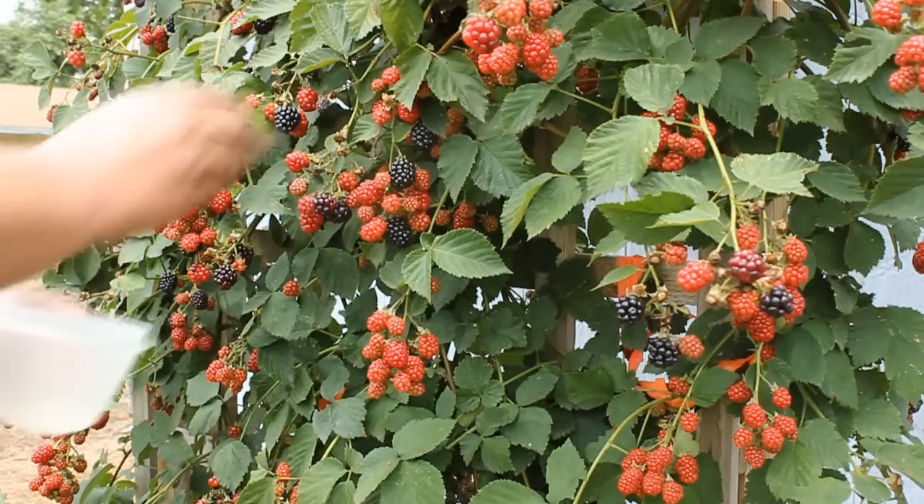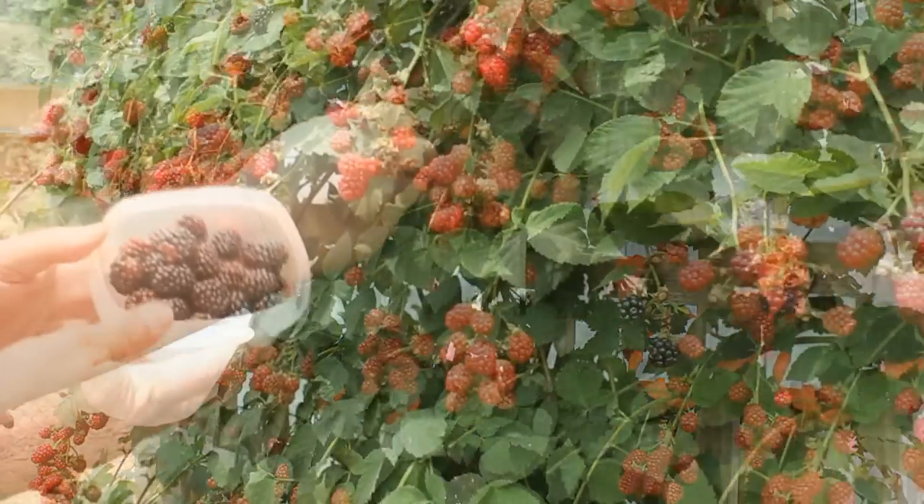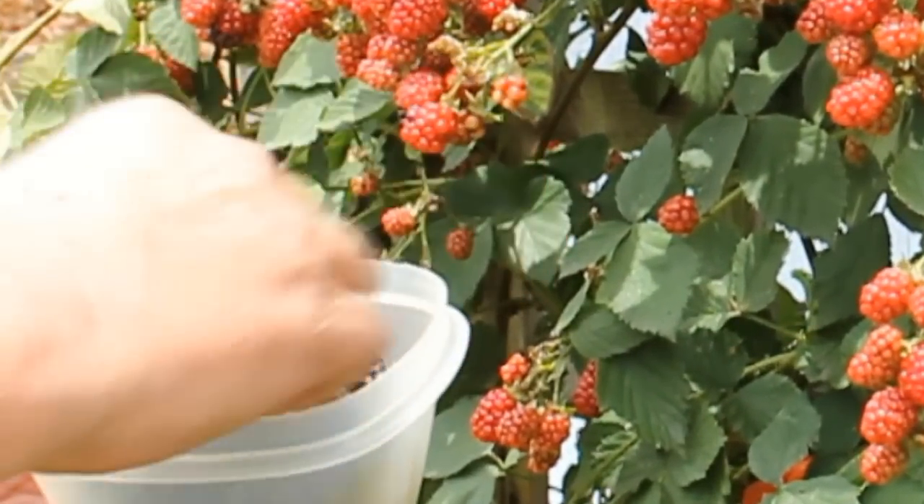While we're waiting, I'm going to pick a few blackberries — I do this every afternoon and get about a bowl this size. I think I'm on two gallons now. Let's go back to the barrels.